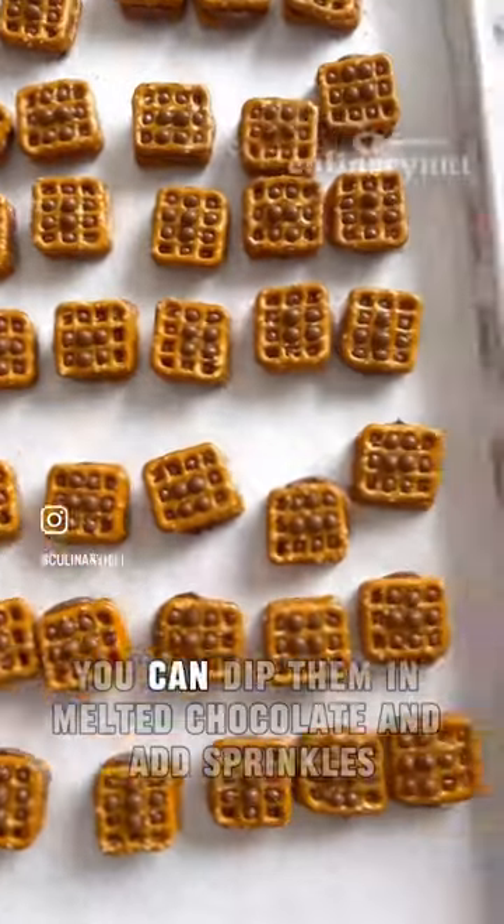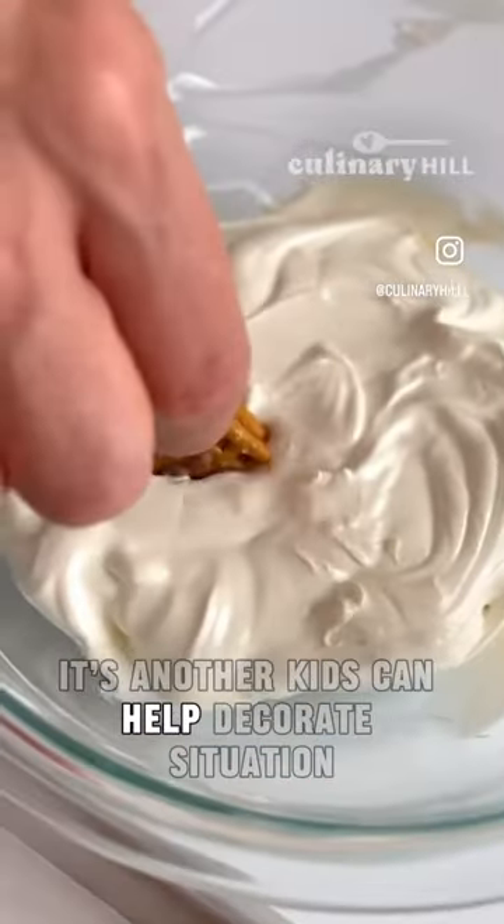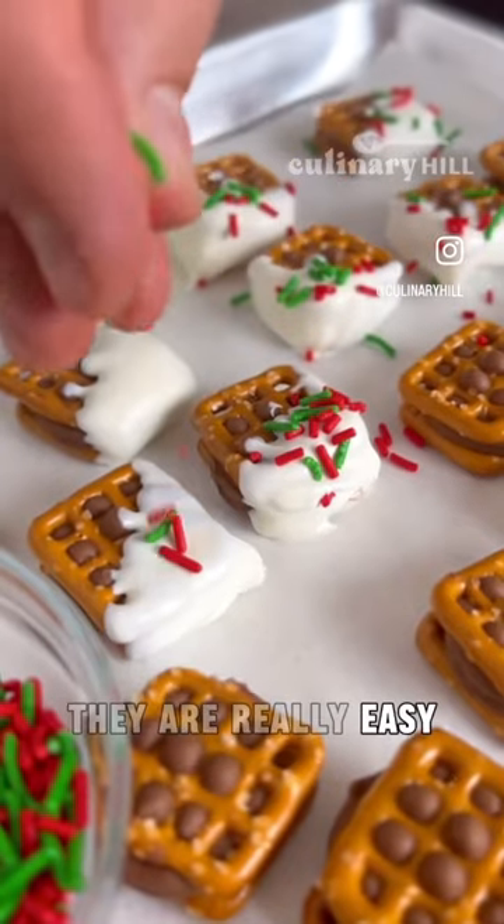Then after you've chilled those, you can dip them in melted chocolate and add sprinkles. It's another kids-can-help decorate situation. They're really easy — try it.